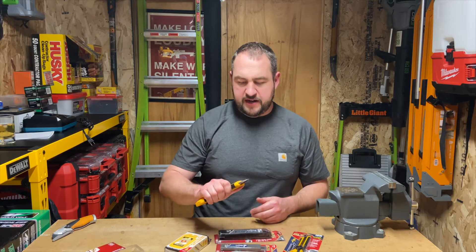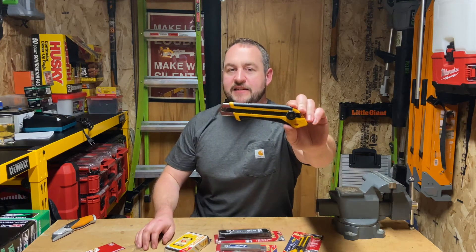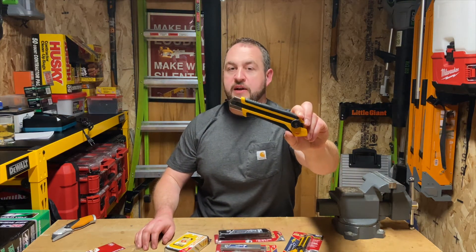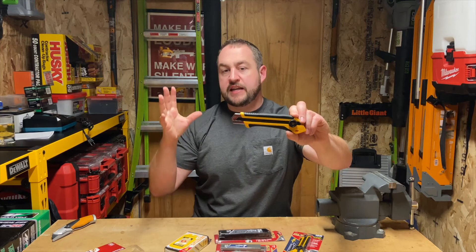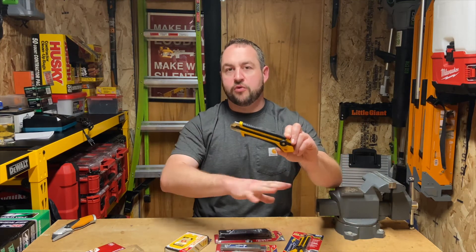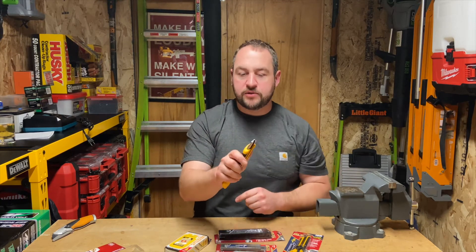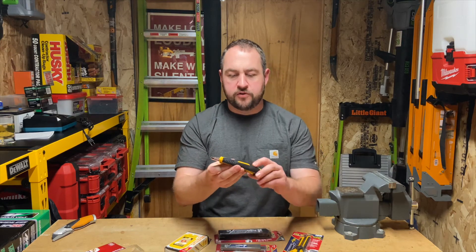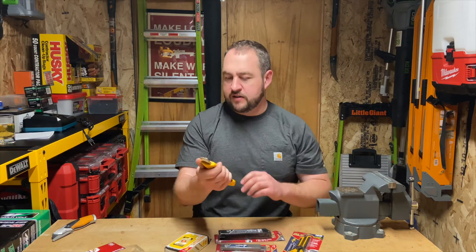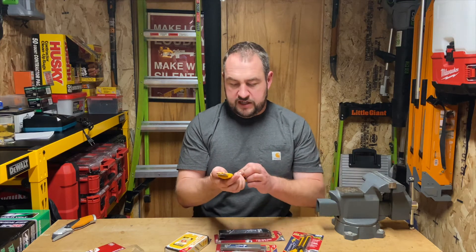Wow, that's super nice. So first things first, right off the bat, this is designed more for construction or heavy duty use. You have a much thicker blade, it's one inch, and just the whole knife itself is designed for harder use. Everything's really well built, it fits your hand extremely well, and the over-molding rubber feels really nice.